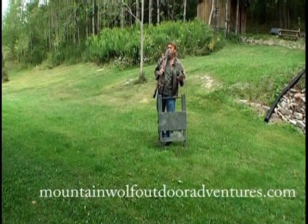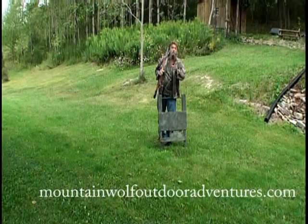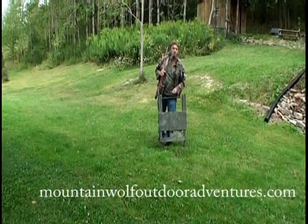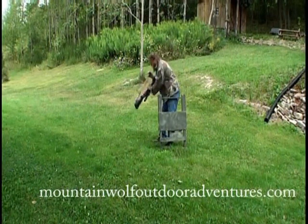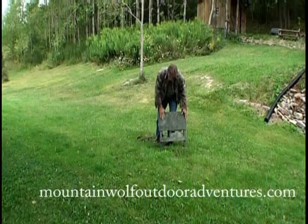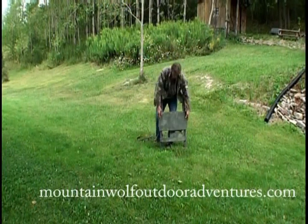It's lightweight, portable, easy to set up, and easy to tear down. It comes all complete, right out of the box, ready to go. And I'm going to show you right now. First of all, put your weapon down. You're out in the field where you want to hunt.